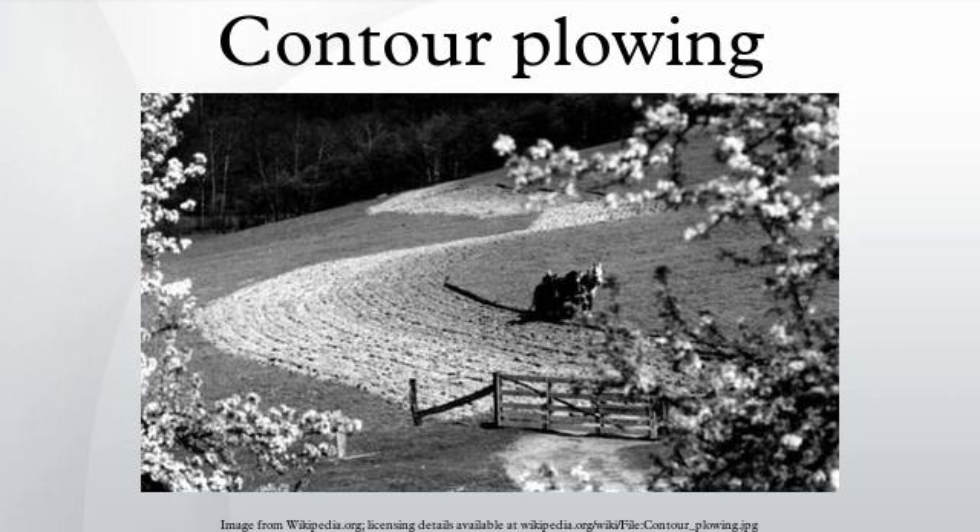Contour farming is most effective when used with other soil conservation methods like strip cropping, terrace farming, and the use of a cover crop. The proper combination of such farming methods can be determined by various climatic and soil conditions of a given area. Farming sites are often classified into five levels — insensitive, mild, moderate, high, and extreme — depending on the region's soil sensitivity.